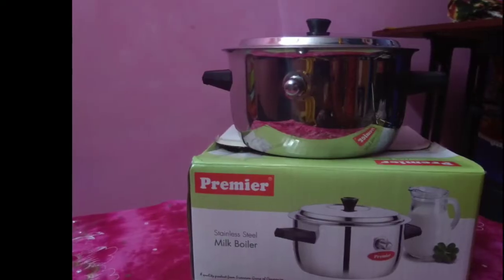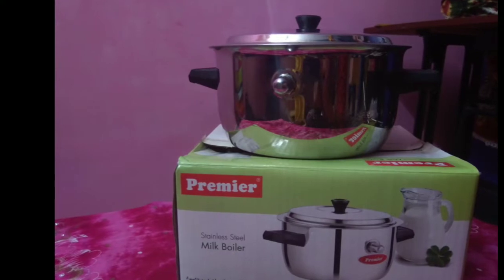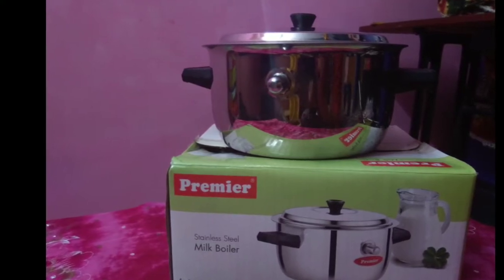We are going to show a product review of the premier pall cooker. I used to use an aluminum pall cooker in this brand.